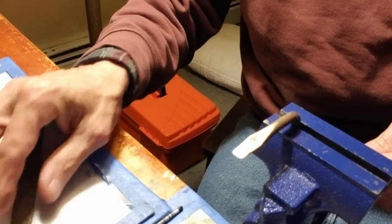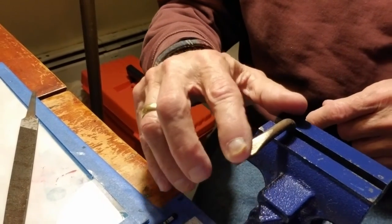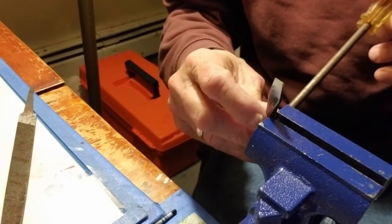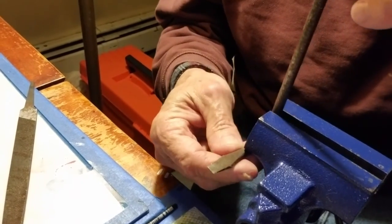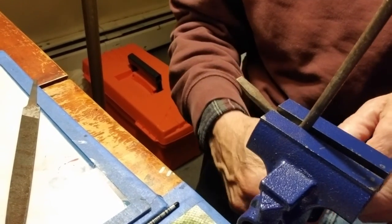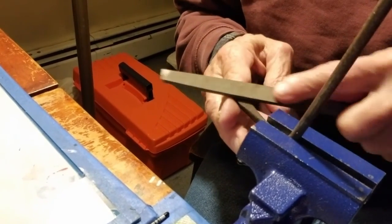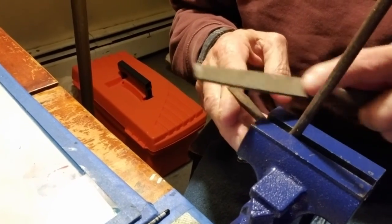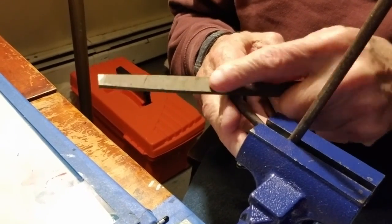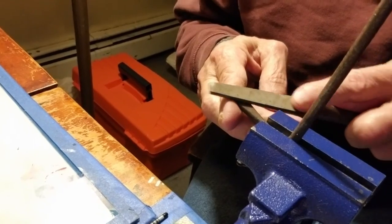You'll notice I'm always filing in just one direction — you don't go back and forth. The whole idea of a file is that it cuts in one direction. I'm going to turn this over and see if I can do this — it's not going to be easy this way.